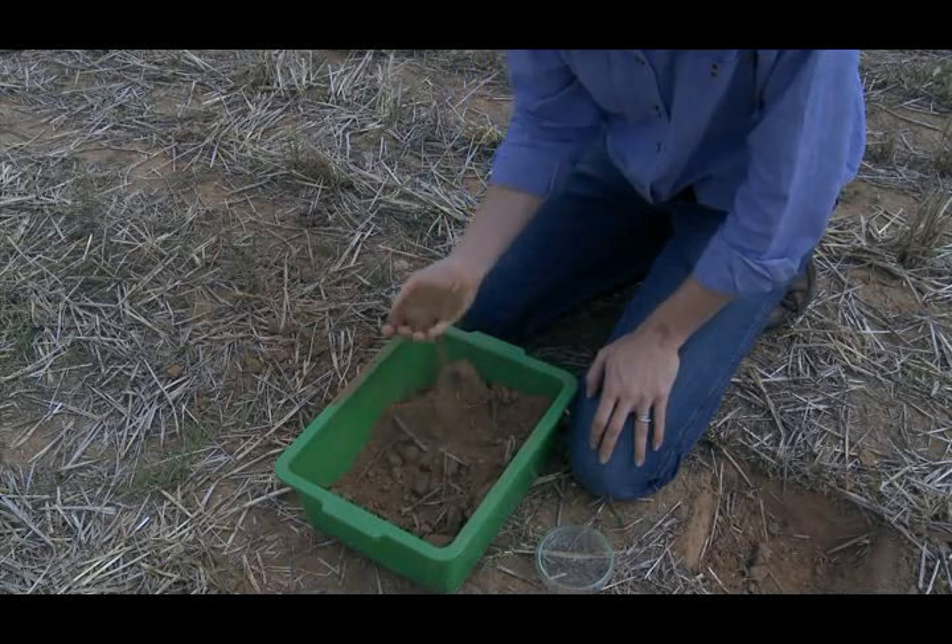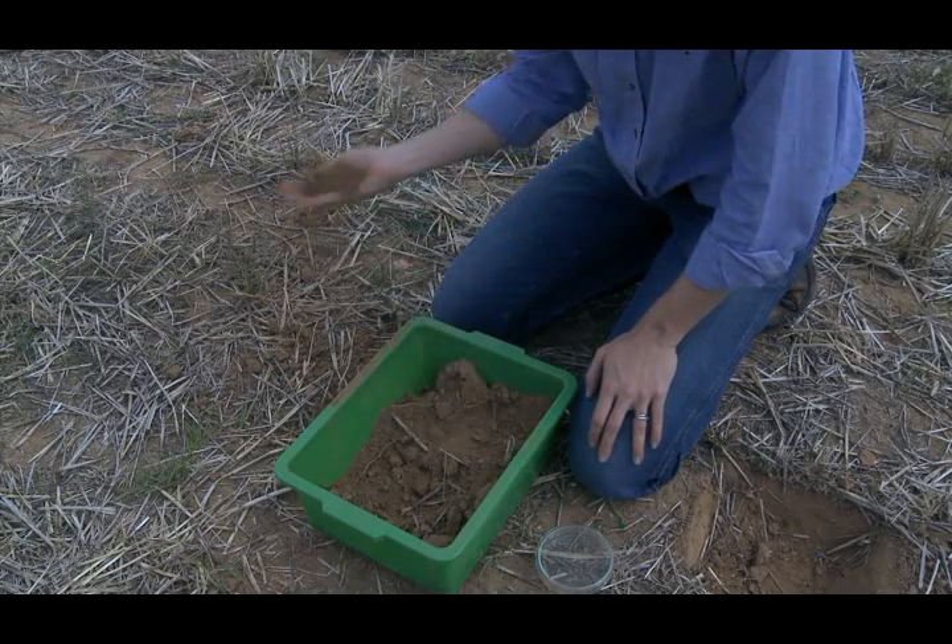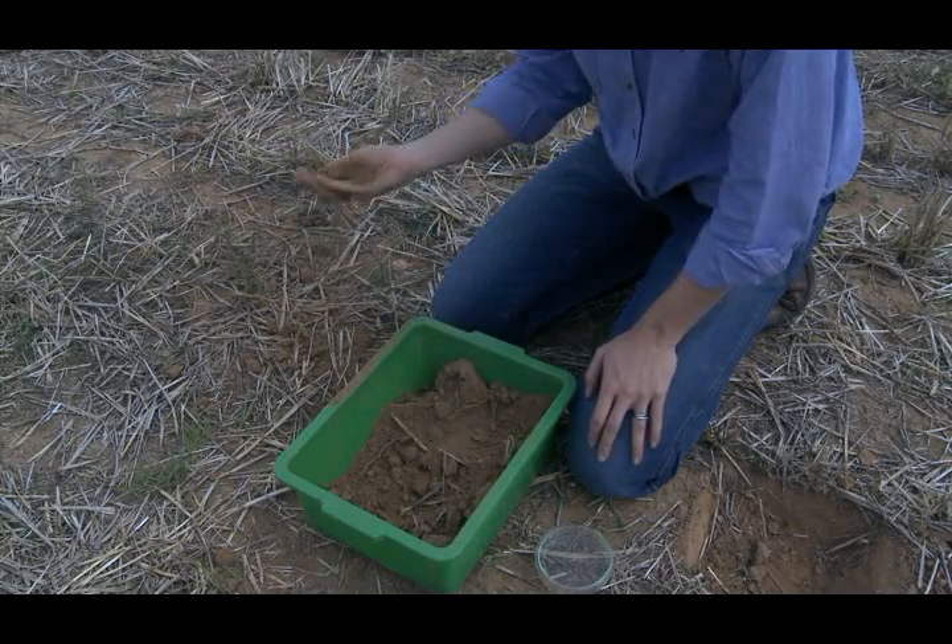Step 3. Using your hands, look for earthworms, discarding any dirt onto the ground.